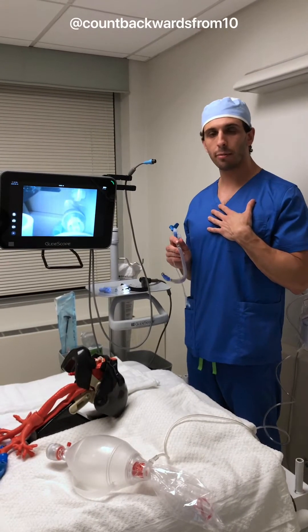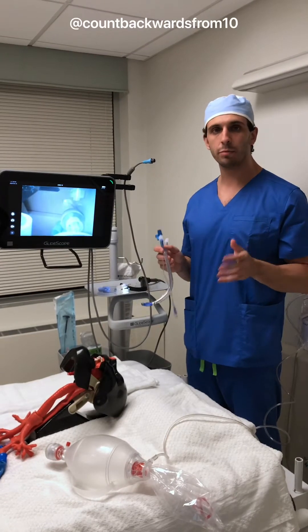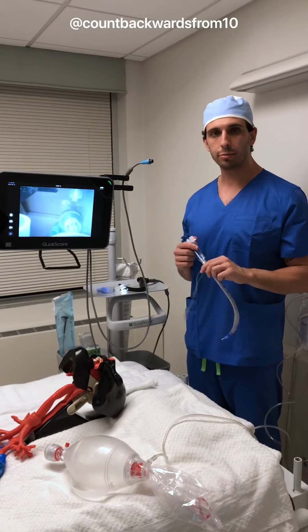These techniques are my own. Anytime you use any type of equipment, please be sure to check the manufacturer's guidelines and recommendations.